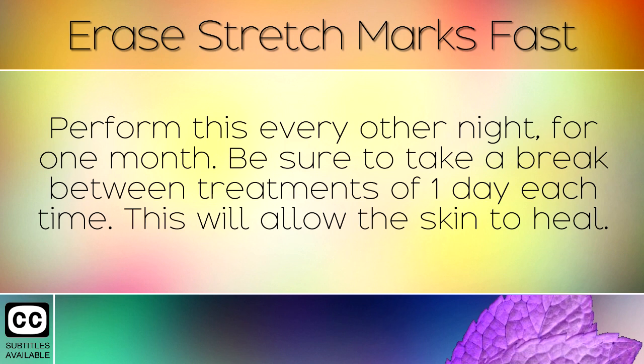Be sure to take a break between treatments of 1 day each time. This will allow the skin to heal.